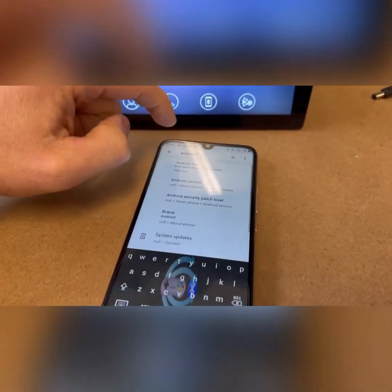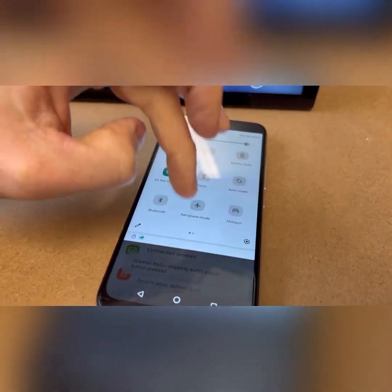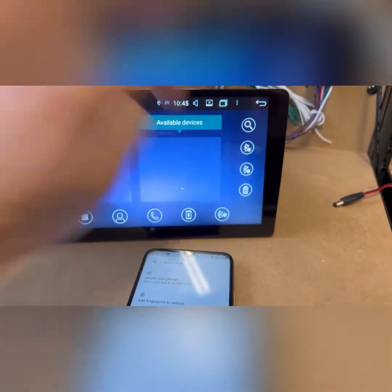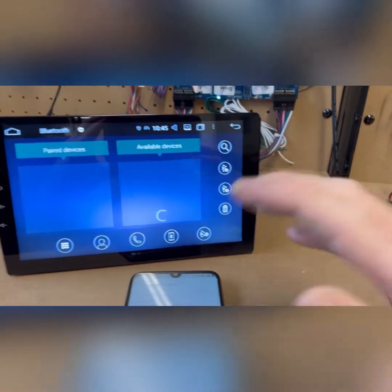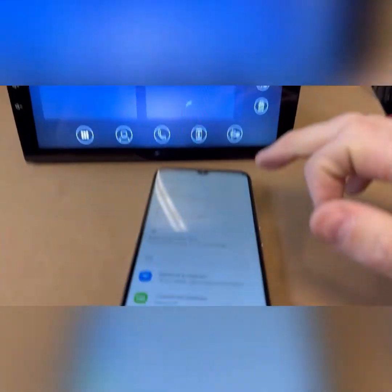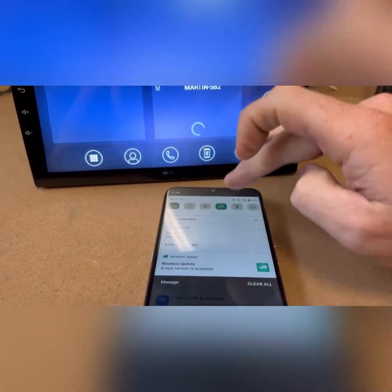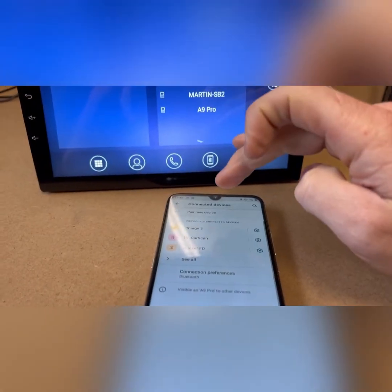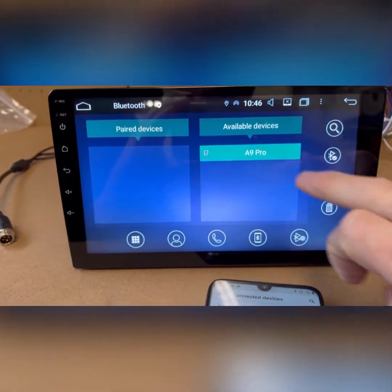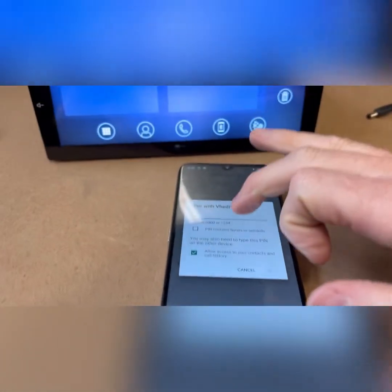Now that's all been done, put your phone into airplane mode and then back off — that's a good way to reset it all. Then on your head unit, search again, and it will look up your phone. We're looking for our phone name to come up on the head unit. You can see it's come up — the A9 Pro — stop searching, click it, click the tick. It's going to ask for a PIN: four zeros.